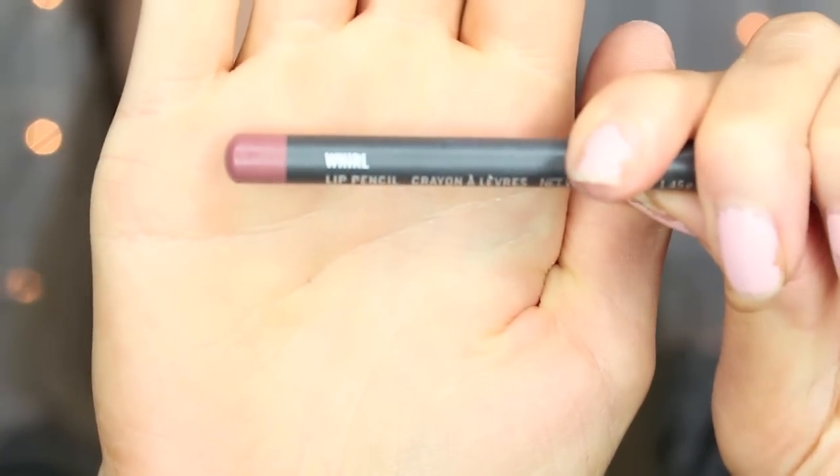Today I decided to use Whirl Lip Liner by MAC and then I'm going to top it off with the color Spirit, also by MAC.